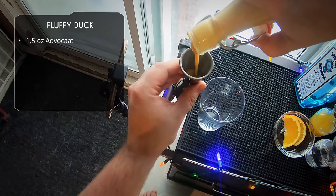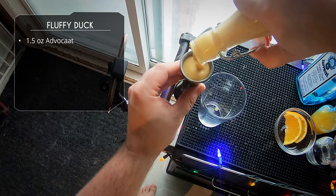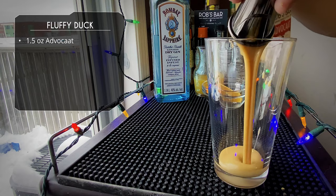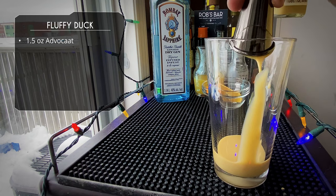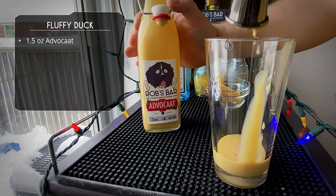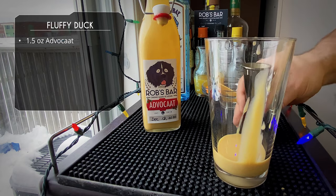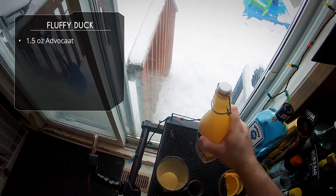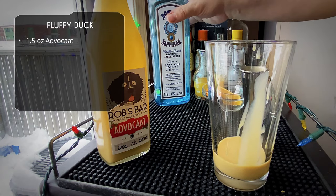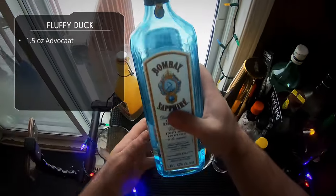We'll use one and a half ounces of Advocaat — look how thick that stuff is. This is really good. I'm probably not going to make more Advocaat until next Christmas, but this was a really good liqueur.